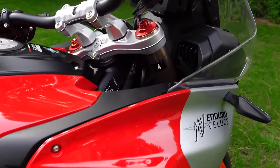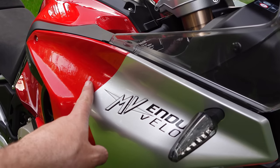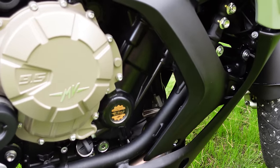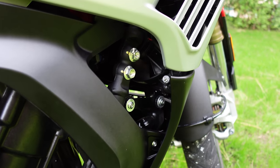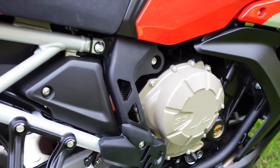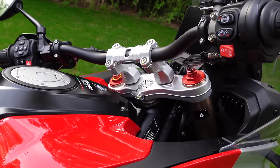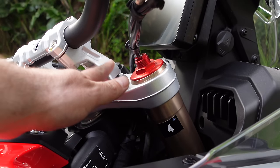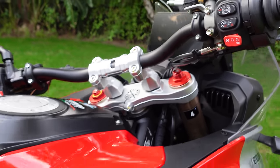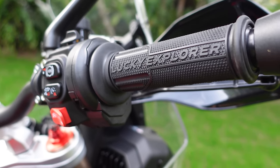Another thing to point out is this panel — MV are really proud of this. This whole thing is one panel, whereas normally manufacturers make it two. It's obviously hand-painted red and silver, and it's very neat. There are some weird silver bolts, but lots of neat little trinkets. It looks like a well thought out bike. I love this trellis subframe. The bar risers look abnormally big but it seems to work. And we've got the Lucky Explorer grips — kind of the Easter egg left over from the original concept.